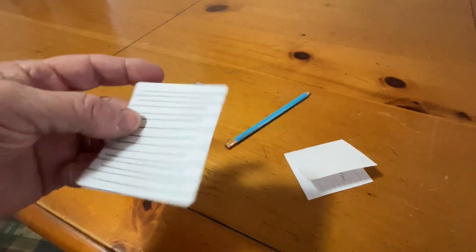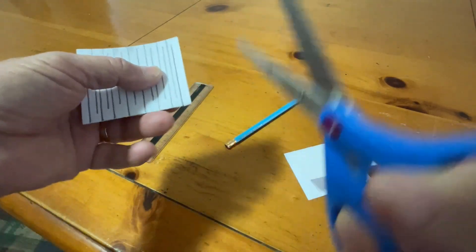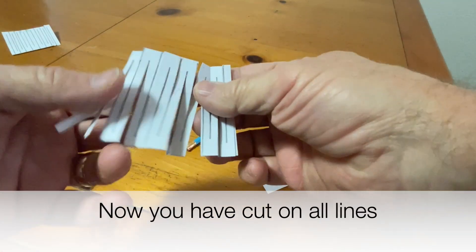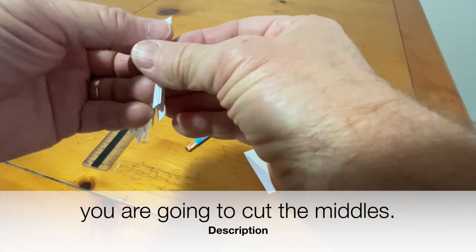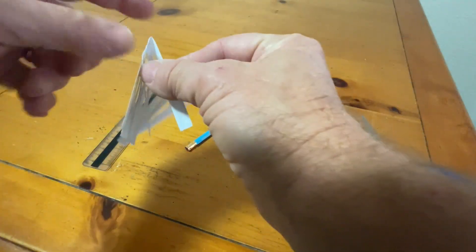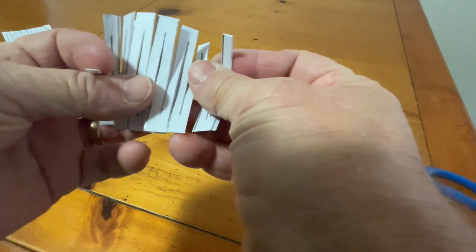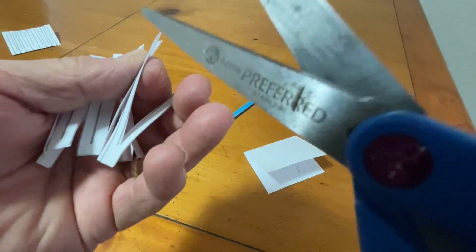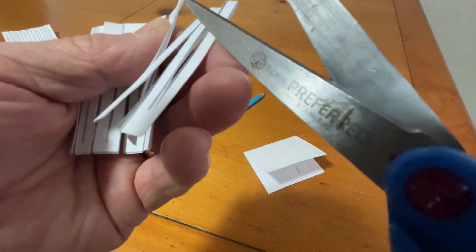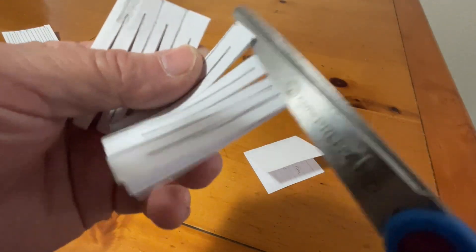From there, you're going to cut on the lines you made on the index card — I'll speed this up. When you open up the index card, you'll see the ends: the bottom end, the top end, and the two outside ones. You are not going to cut the outside ones, but all the ones in between you're going to cut.